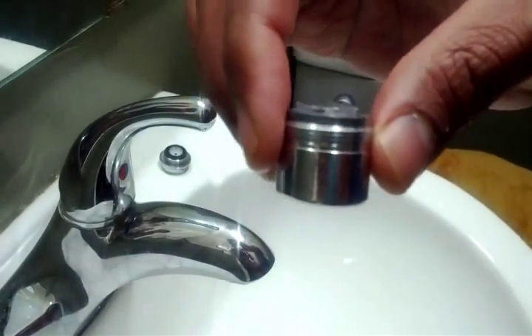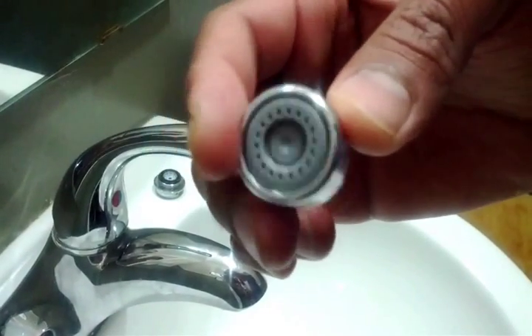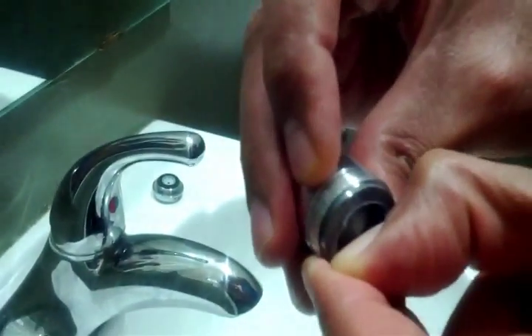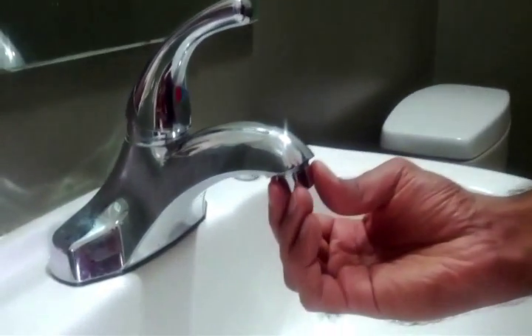I bought a new Niagara Eco aerator. It uses 0.5 gallons or 1.9 liters of water per minute. For this aerator, you have to put it in the same place and spin it clockwise.